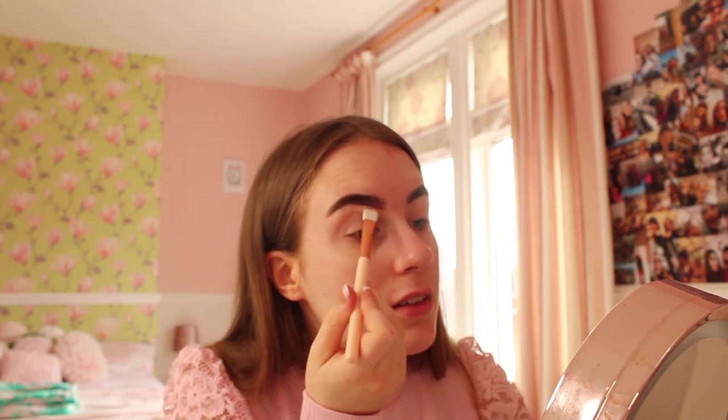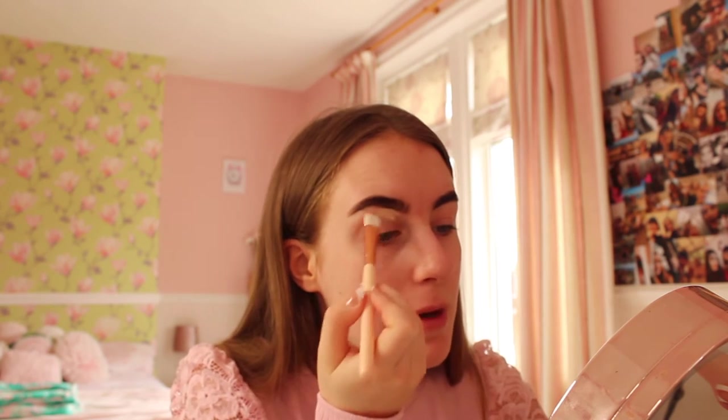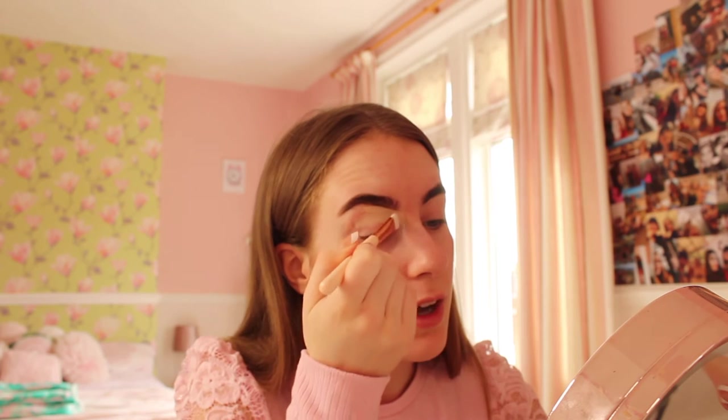Now I'm going to carve my eyebrows using a flat brush. The concealer I use to carve out my eyebrows is the Revolution concealer in C1 - it's perfect for carving eyebrows, concealing, and covering dark circles. I get it on the brush and carve underneath the eyebrow. This brush is perfect because it's really sharp and gives a nice clean edge for cutting your eyebrows. The coverage of this concealer is a 10 out of 10.